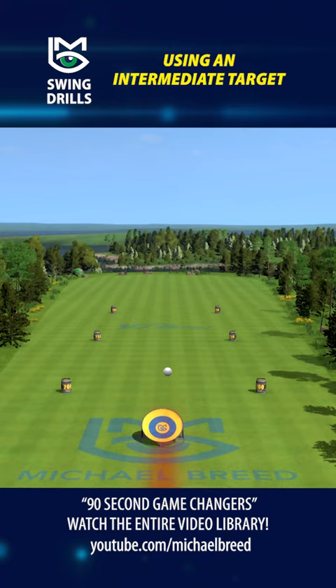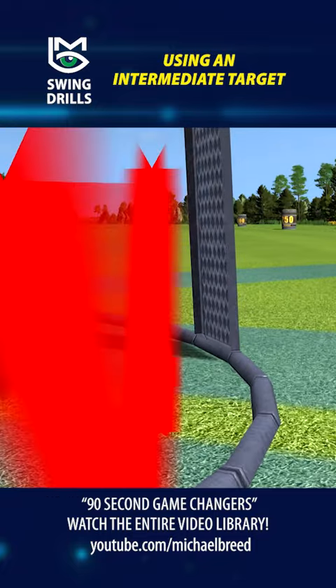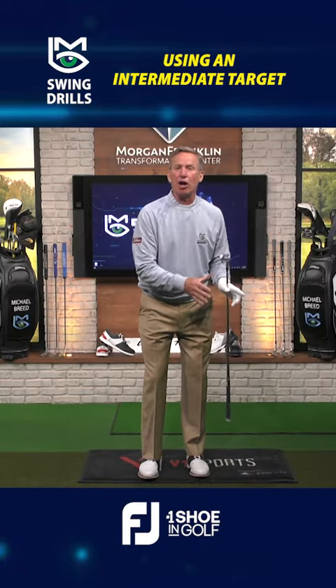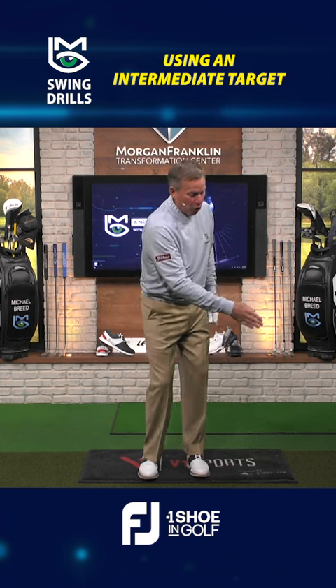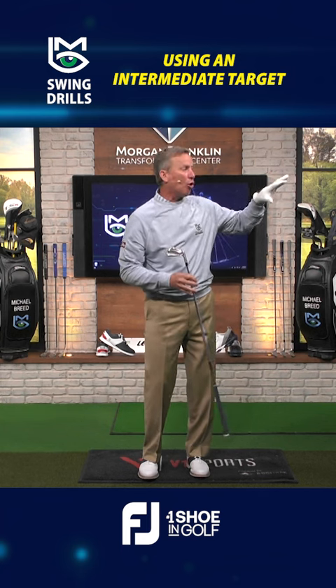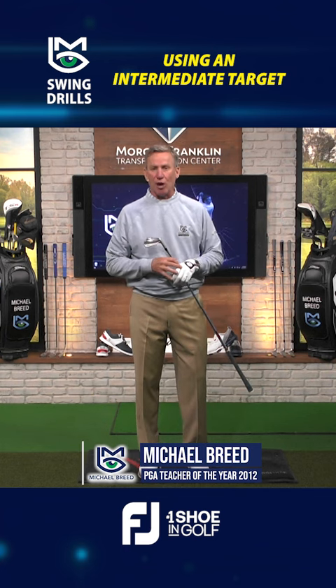And when you do that, watch this. This might not go in that basket, but it's more or less around it. Get yourself an intermediate target. Get your focus on getting the club face at or around that intermediate target, and your golf ball will be more or less around that target. That's how you become a great iron player.